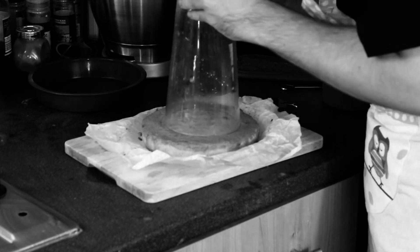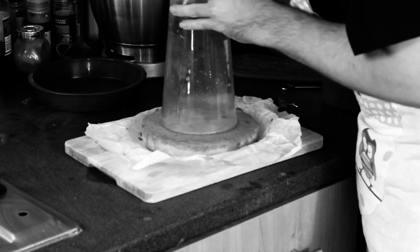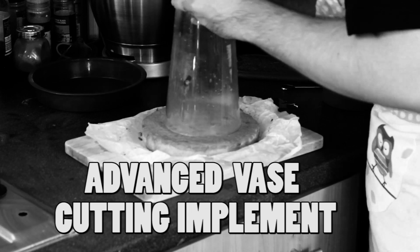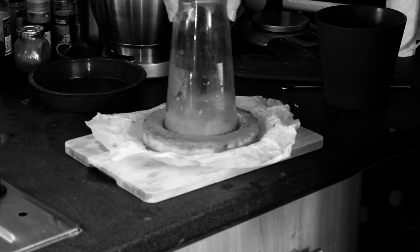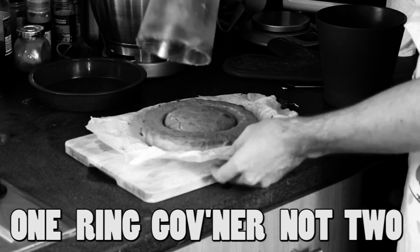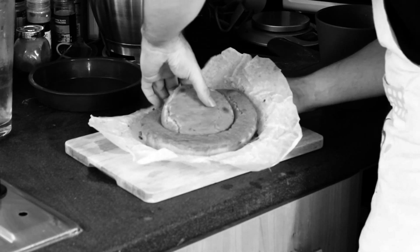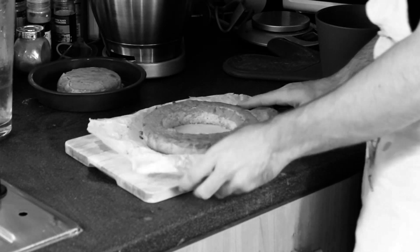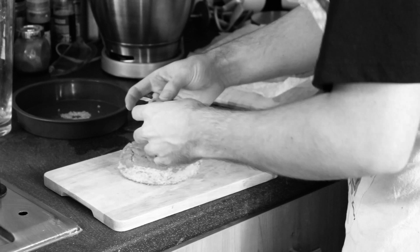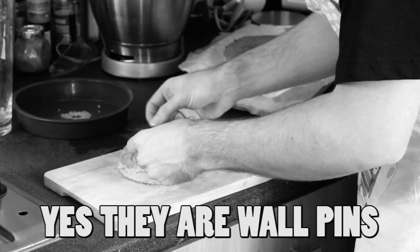Now we're going to cut out the cake for our shape. We're going to use a plant vase for this, which is the standard cooking equipment. Get in position, push it down, and we get a nice two rings. Now you might be able to guess what we're making here. Out with the center of the cake and put it into a spare bowl — careful not to break it.